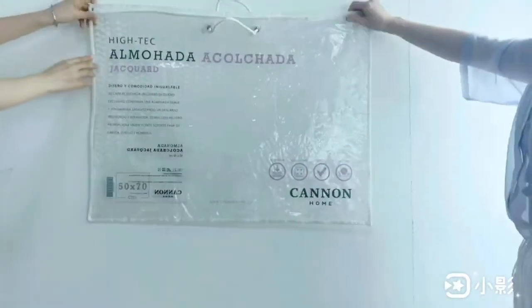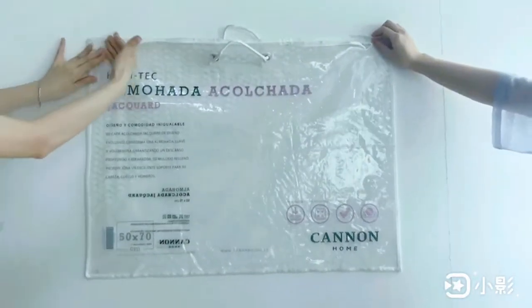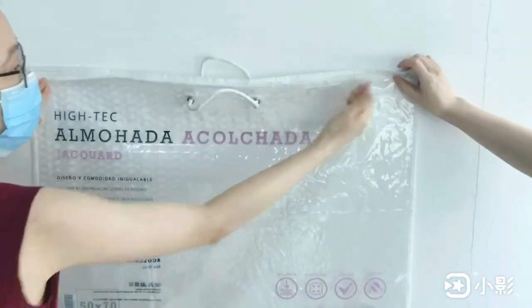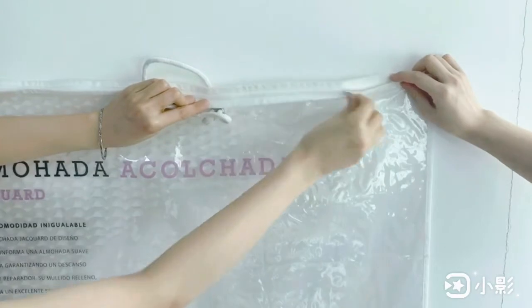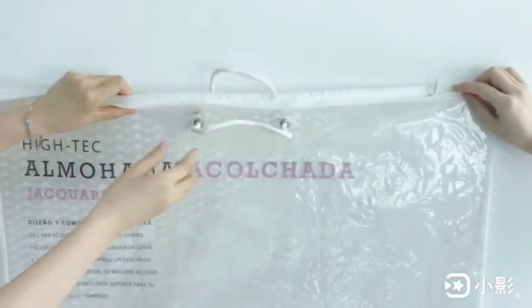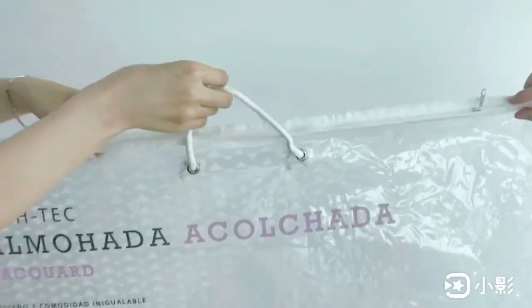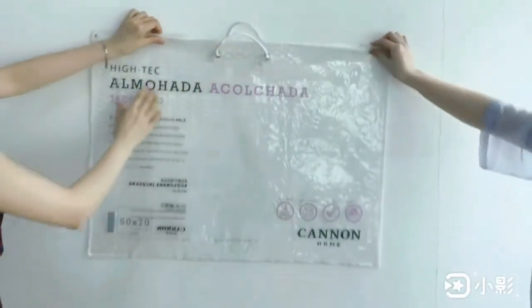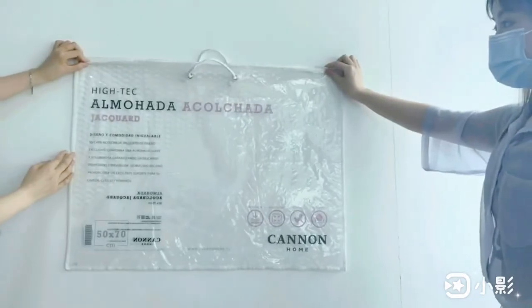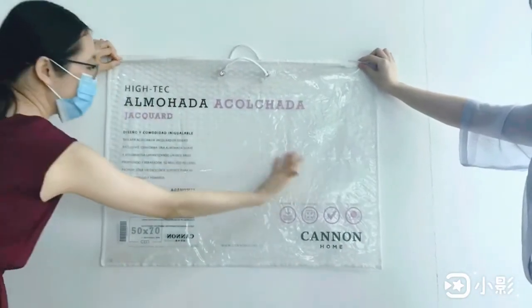There is one white nylon zipper fixed at the top, with one metal puller. There are two white PP rope handles fixed at the top. There is four logo printing on the front side.